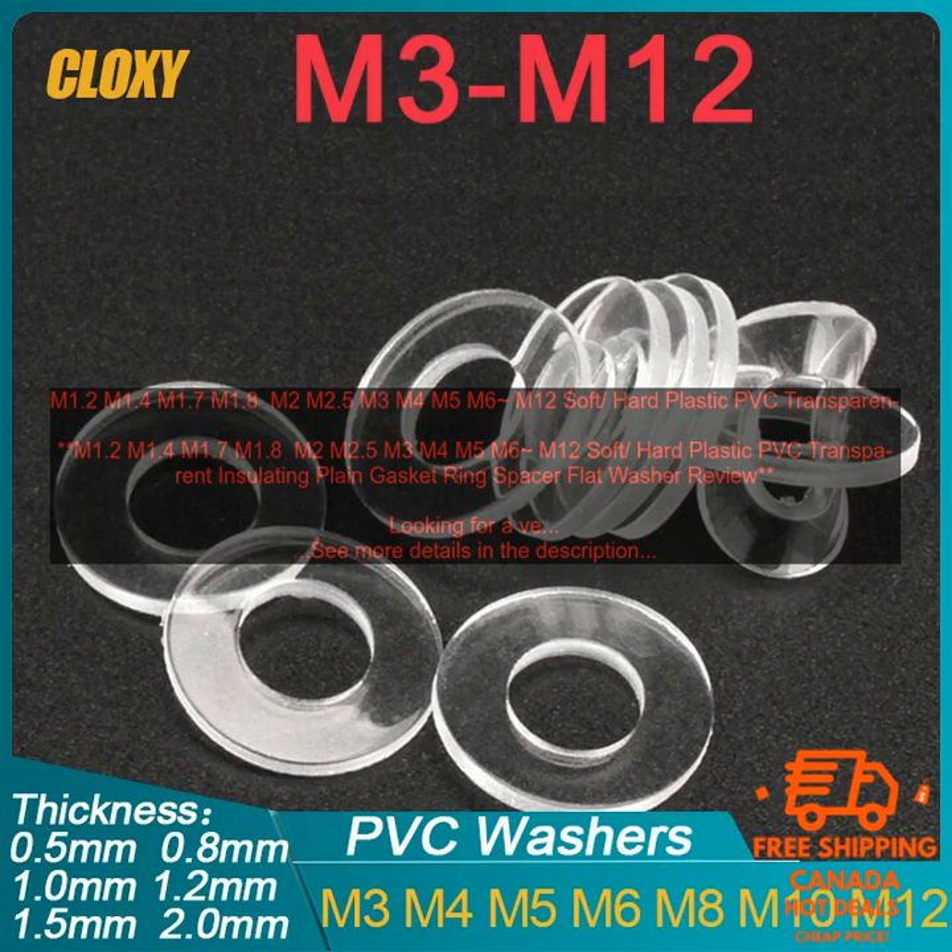Here are some tips for using these gasket rings. Choose the right size ring: make sure to choose a ring that is the correct size for your application. Install the rings correctly: make sure to install the rings so that they are properly seated and create a good seal. Use the rings in a clean environment: these rings are not designed to be used in dirty or dusty environments.